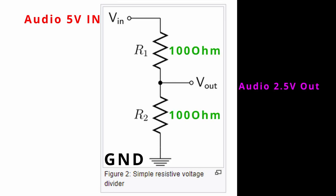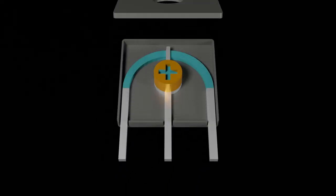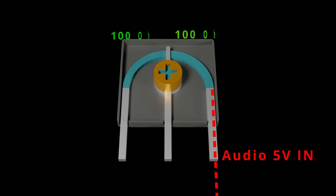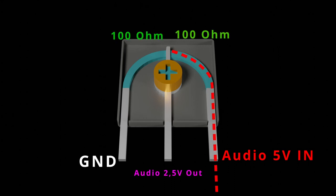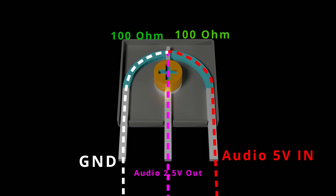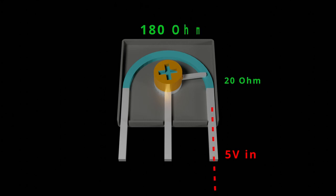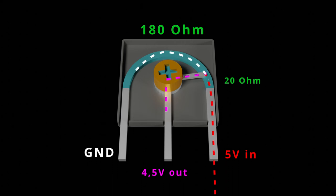The difference between the resistances makes the output variable. This is a variable resistor, or potentiometer. It has a voltage input, two resistances, an output, and a ground connection. The two resistances are made up of the two sides of the center pin — before and after it. If we move it, we get a different resistance compared to the other side, so we get a different voltage output. This is how we'll be controlling the volume.